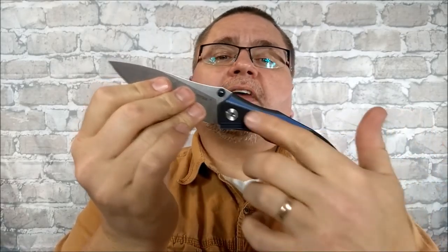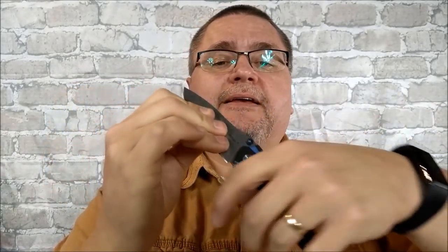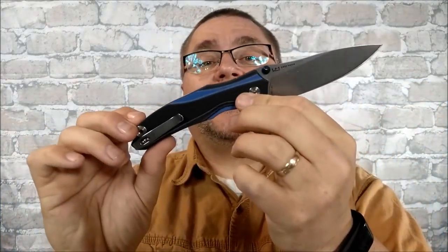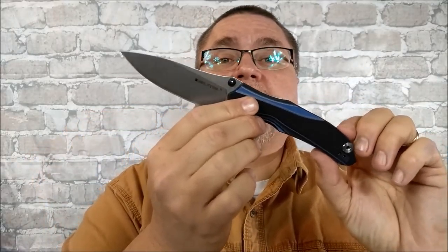Stonewash blade — my favorite finish on a blade. The colors are really nice, blue and black, and it's a full-size folder. Not a flipper. I like flippers, they're fun to play with, but to actually use, I really do like thumb stud knives. So I think you're already intrigued enough that you'll want to stick around for the full review.